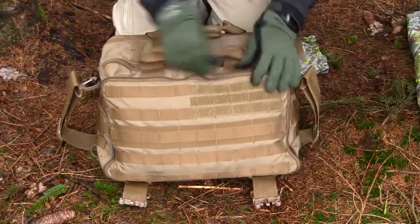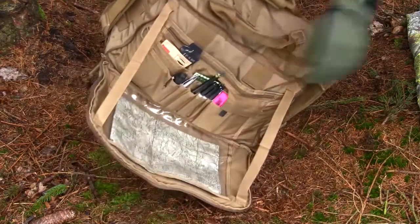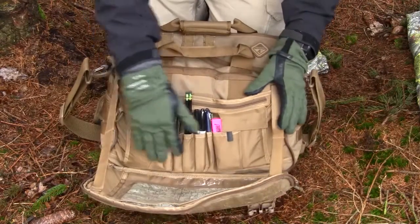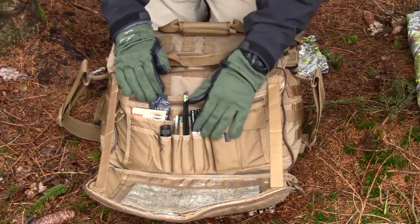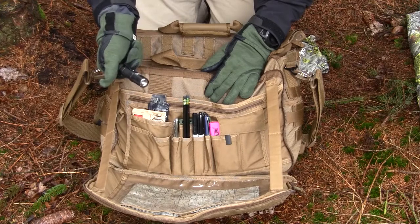Looking down here in the admin area, I only have a small map or something in here. I'm also using all the small pockets on the front for pens and Sharpies. I also have a small flashlight from Fenix, the LD12.